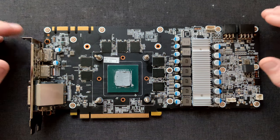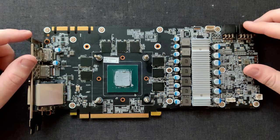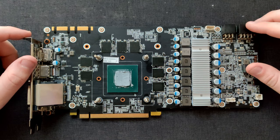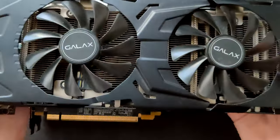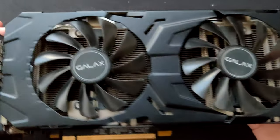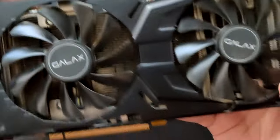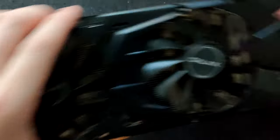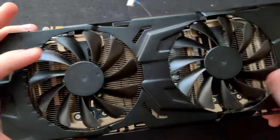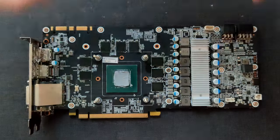This right here is a GTX 1070. This is not the 1070 you've seen before — it is just a completely identical one that I now also have. Here's the proof. So this is my first 1070, that's the second one. They are both completely identical except this one says GALAX on the fans of its heatsink and the new one doesn't say anything. It's unbranded — it doesn't say GALAX or KFA2 anywhere on the card.